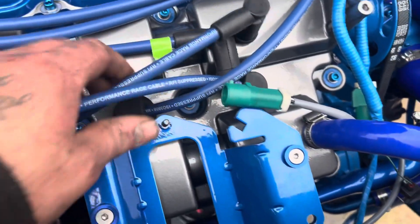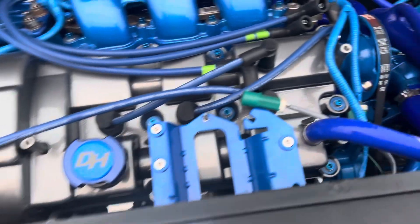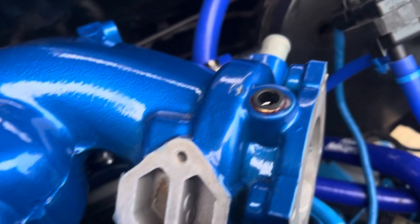Got a new coil pack that's hopefully here tomorrow — a genuine Ford one. I'll put that on. These stickers are on, and I'll have a good go at touching that paint chip up. That's really annoyed me.